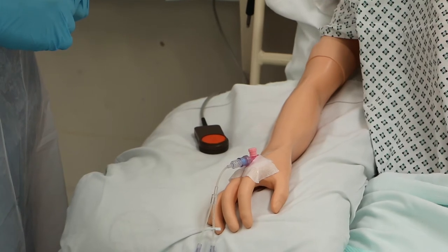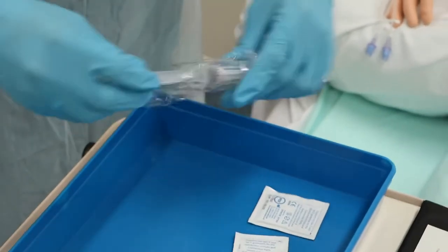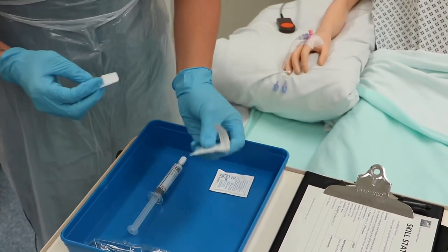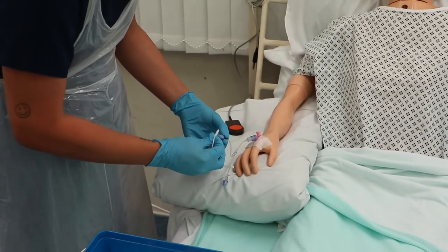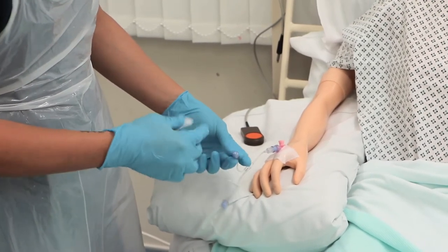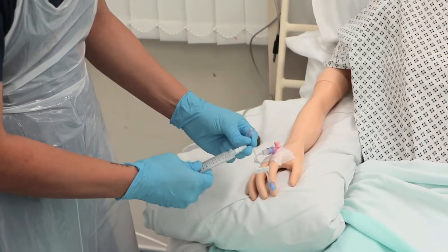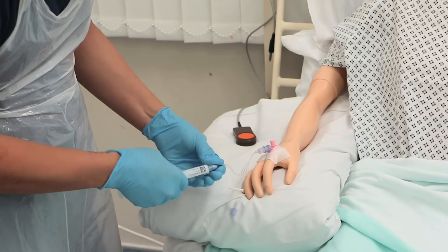Now I'm going to proceed with the cannula flush. I'll start by opening my Posse flush — the wrappers go to the domestic waste bin. Next, I'll clean the cannula port using an alcohol swab in a circular motion from inner to outer for 30 seconds, then let it dry for another 30 seconds. Now I'm going to attach the Posse flush using an aseptic non-touch technique and flush the cannula in a pulsating manner.